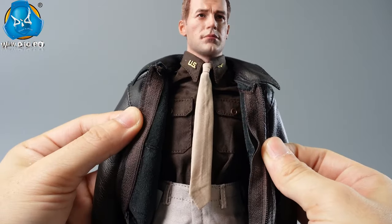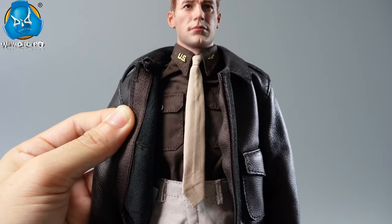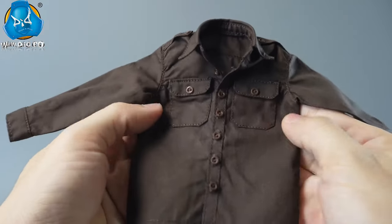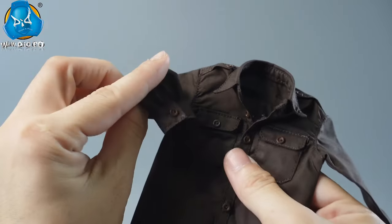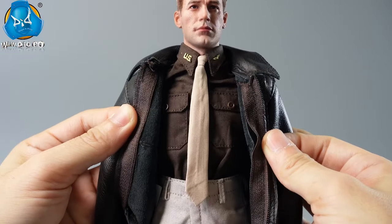Underneath the jacket is a U.S. officer's shirt. The lapel design accommodates a tie, adorned with U.S. collar insignia and pilot wing. Two chest pockets with button flaps are perfect for storing small items. The off-white tie can be worn over or under the shirt.